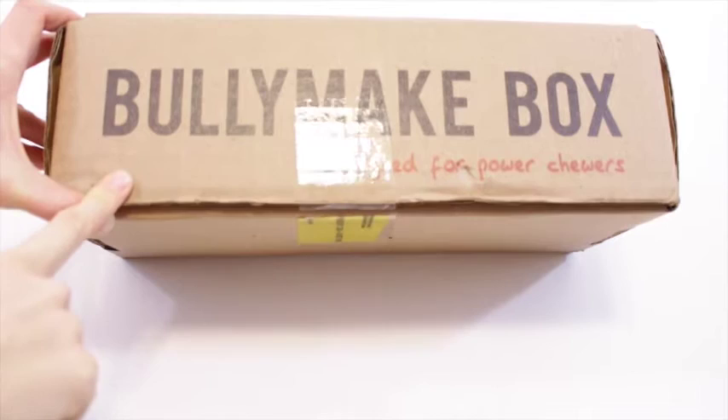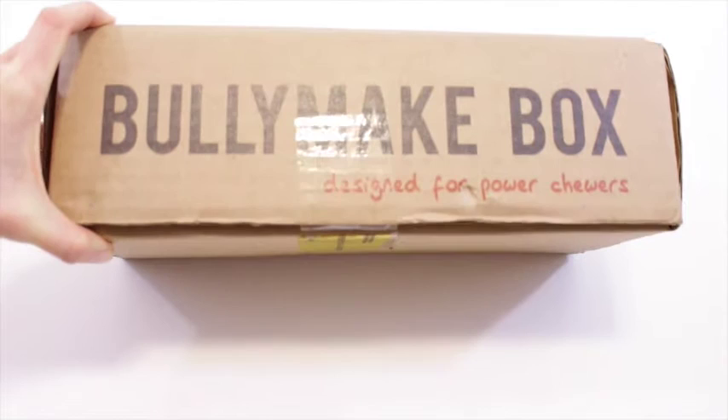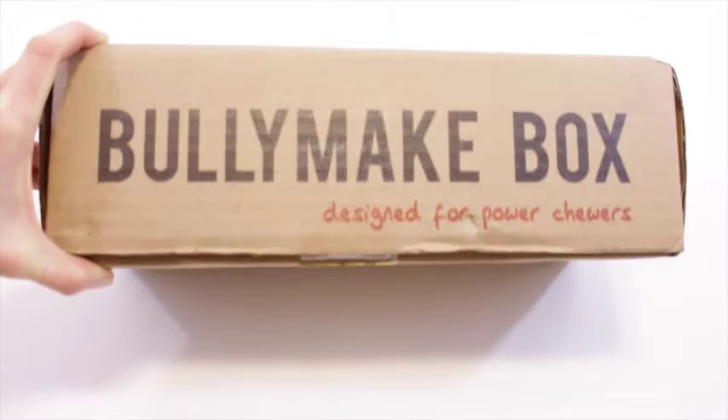We are reviewing a new dog subscription box. It is called Bullymake Box and it's designed for power chewers. I'm pretty sure this is relatively new — I hadn't heard about it before I got to do the review. It is $39 per month and they do ship to US and Canada.